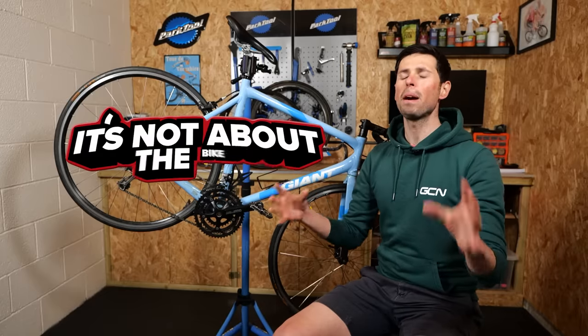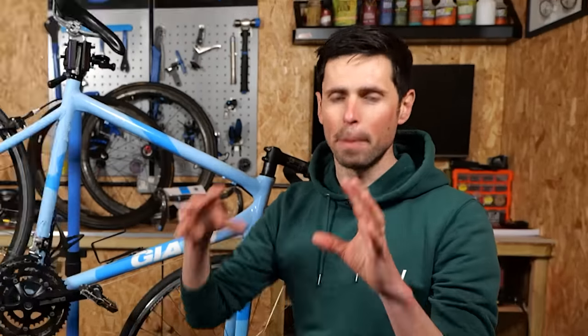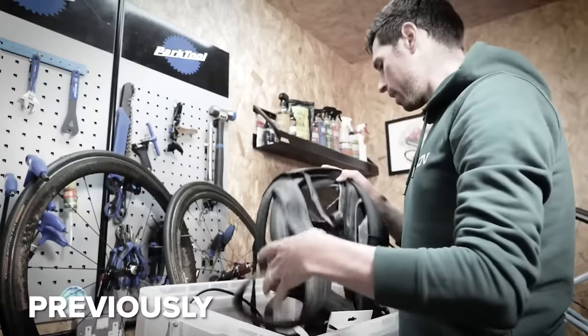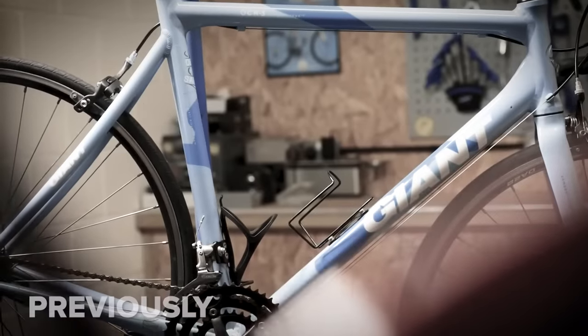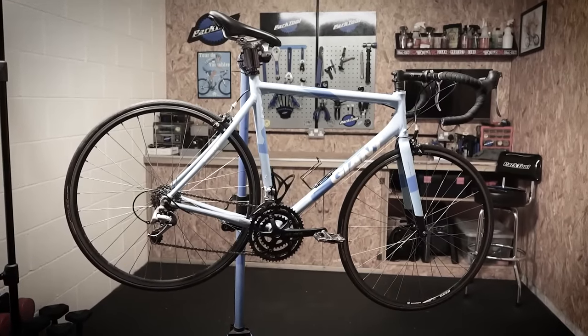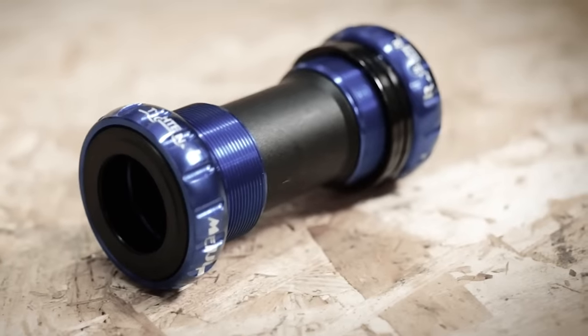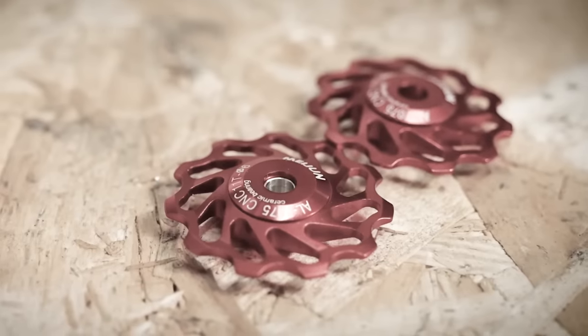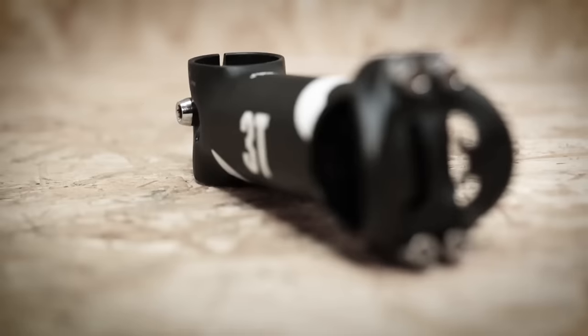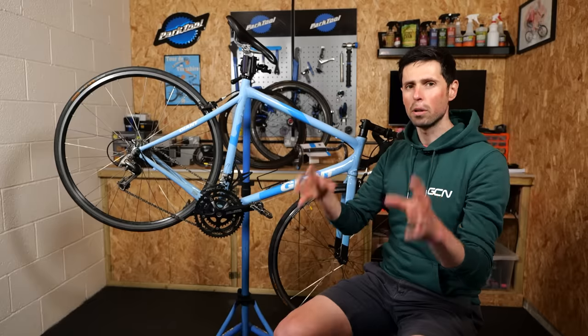Welcome back to episode three of It's Not About the Bike — well, it kind of is about the bike. In this video series, I am upgrading a budget bike to try to ride with the performance of a top spec one. But I'm not just splashing the cash and hoping for the best. I'm upgrading key parts that are crucial for getting maximal performance for minimal spend, and getting you, the rider, into the most aerodynamic position possible.